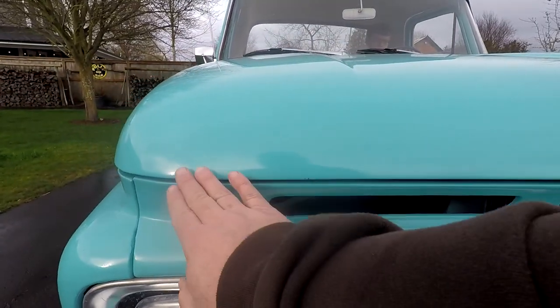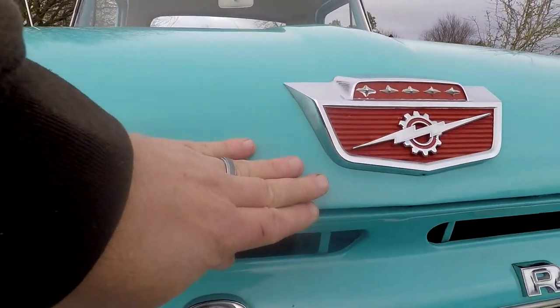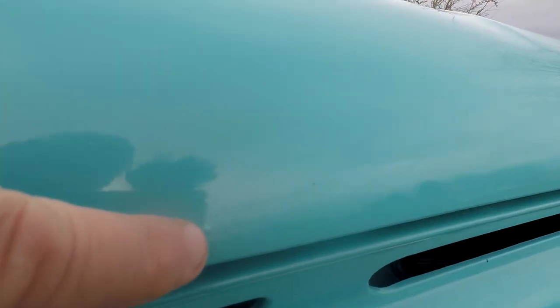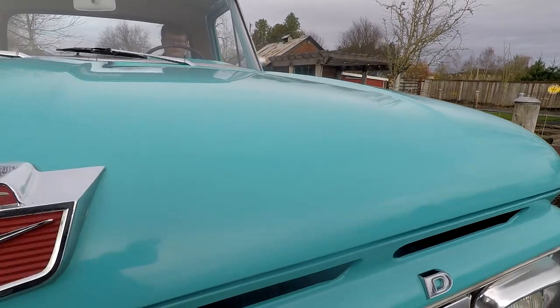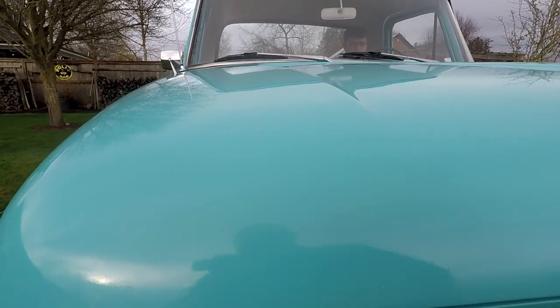One thing that's nice on this truck - there's no bubbles underneath the hood here. These trucks really suffered from getting rust bubbles. There's one little tiny thing right there, but I think that's actually just the paint, because it has different flaws and stuff in the paint and it's never really been cut and buffed. You can see a chip right there.